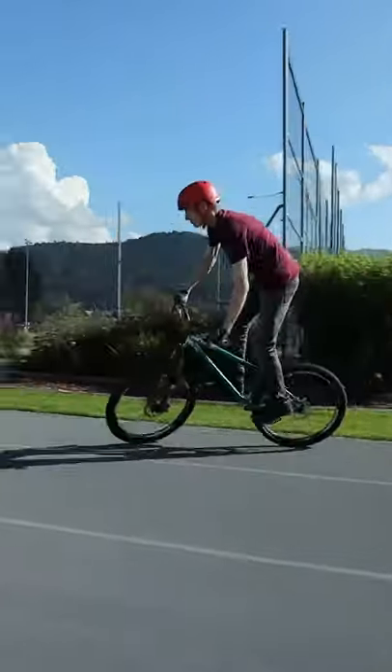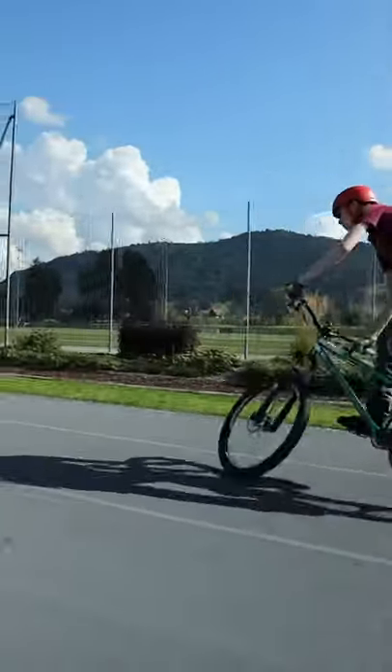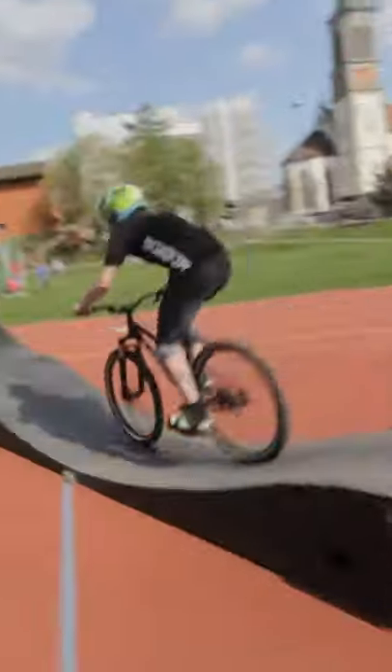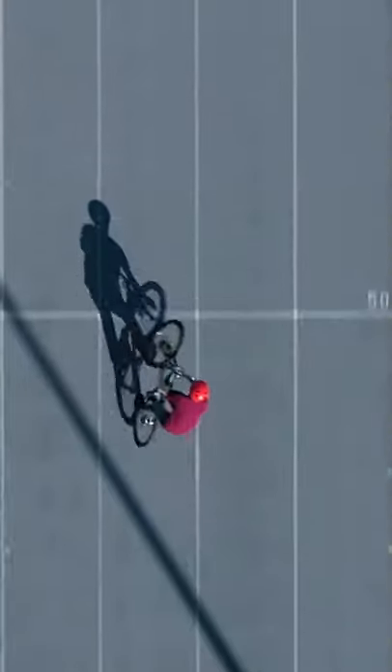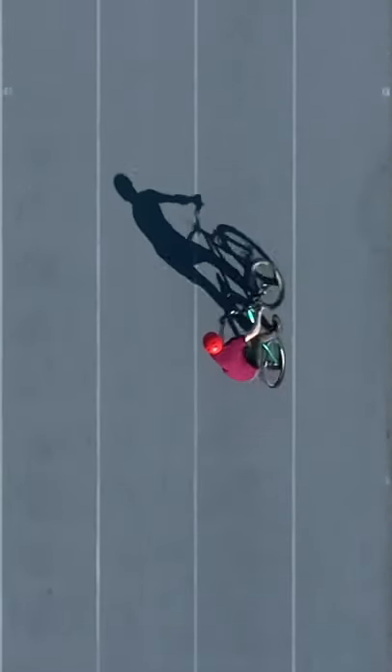I don't use any electric motor and it's not fake. This technique is similar to the technique you use while riding a pump track. On a pump track, you push your weight up and down. When you use my technique, you push your weight from the left to the right.